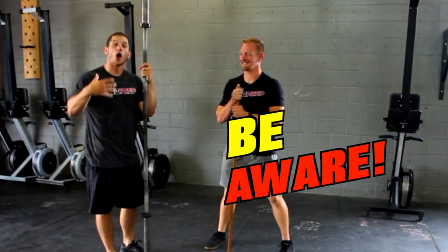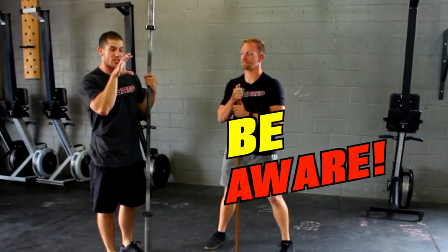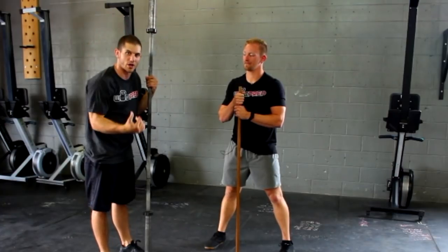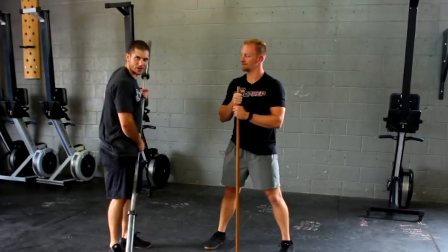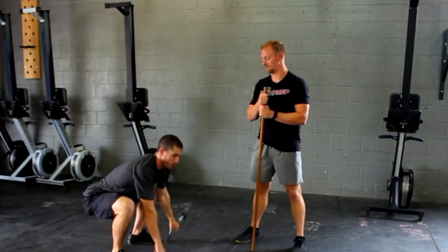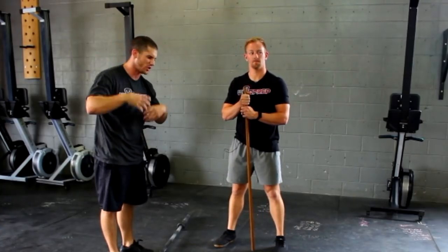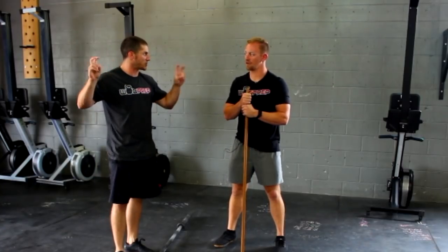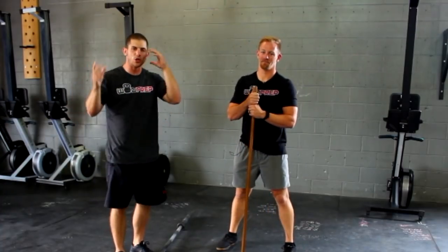Half the battle is just being aware that this is a problem. A great way to check it is to watch yourself on video, especially from the side — if you watch in slow motion you can see if the bar is coming way up and then crashing down into your shoulders. Another way to tell if this is a problem: if you have a tendency to lift the weight and the bar just crushes your t-spine — you're trying to stand up as hard as you can and it folds you forward and you come crashing to the floor — you might be over-pulling the bar, which causes that smashing effect.